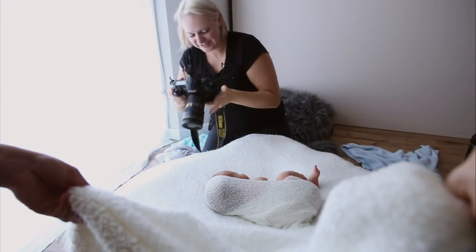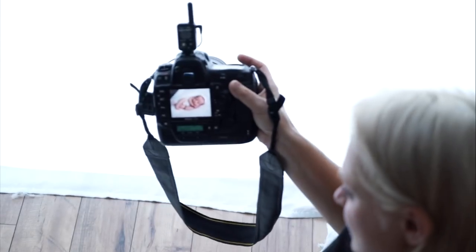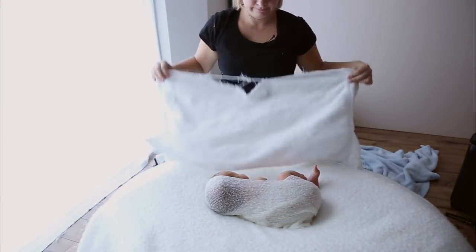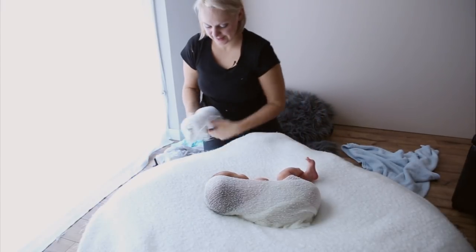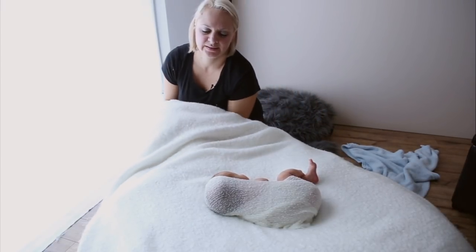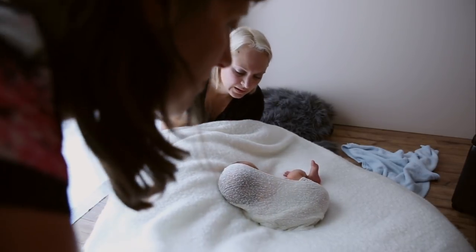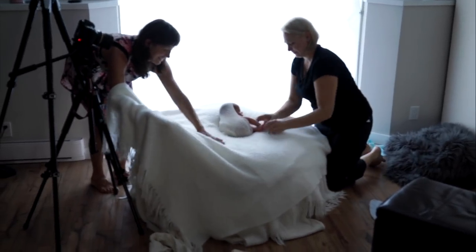My camera's really hunting for focus. Because I'm probably just going to be super picky, I'm just going to elevate his head slightly and get you to hold it again. It's so cute — it's a really cute wrap.